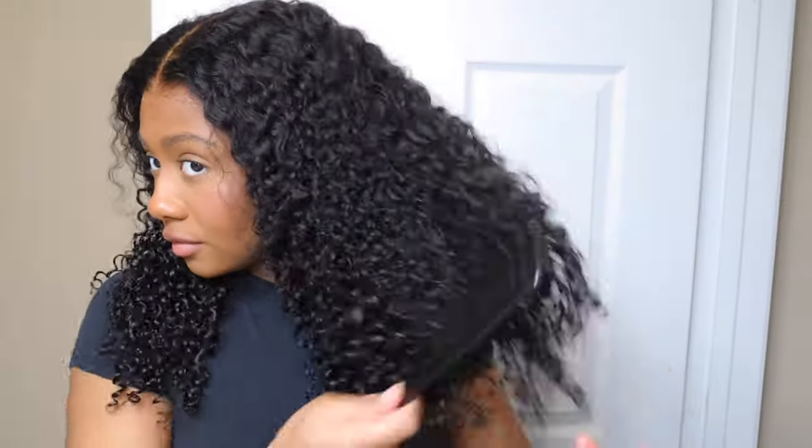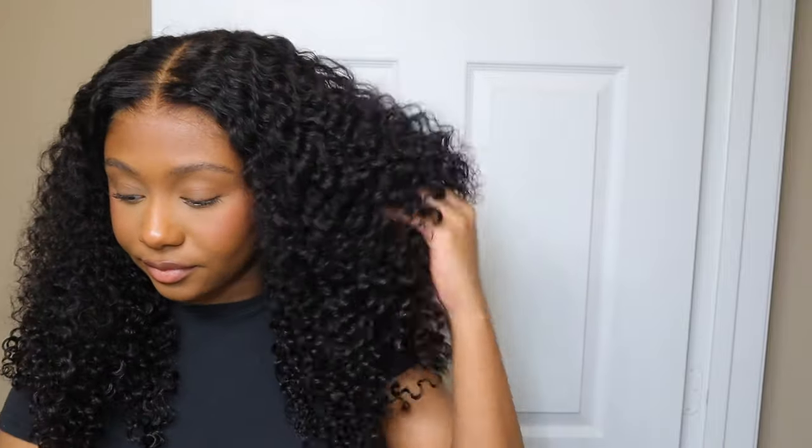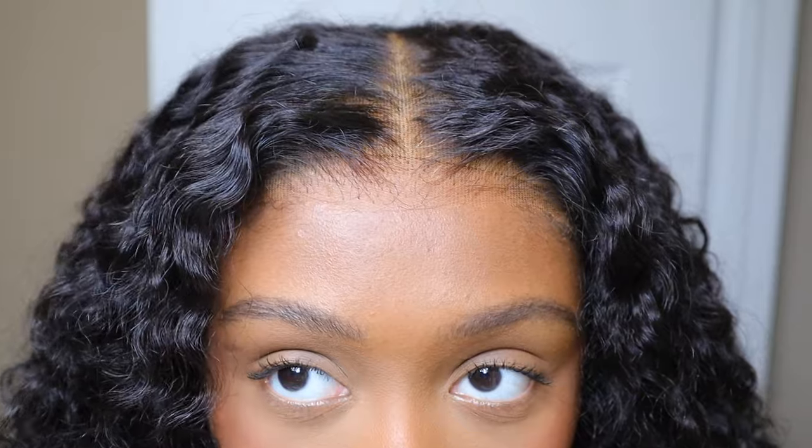I'm going to have everything linked down below in the description box for you guys if you want to check out Icy Hair's website. They have amazing wigs — I've worked with them for so long, and before I was even doing videos on YouTube I was purchasing from them. This was my designated hair company that I would always buy from. Everything is linked down below in the description box. If you are not subscribed, please hit the subscribe button. Give this video a thumbs up if you like how everything turned out — it's so beautiful. Thank you guys so much for watching, and I will talk to you guys next time. Bye!